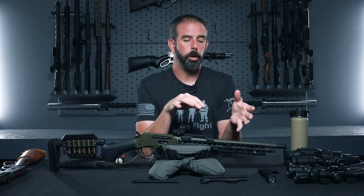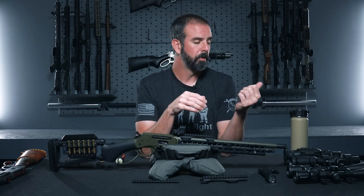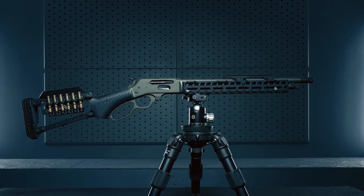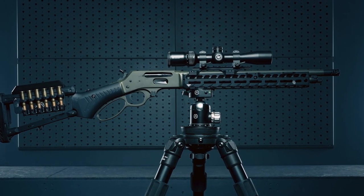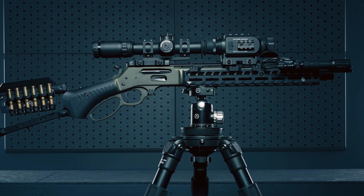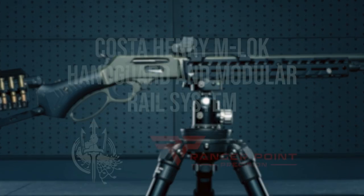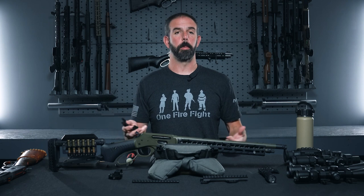Before we get any further, to show you some of what this system is capable of — I do photo and video for a living and Ranger Point is actually a client of mine. I did a promo video for this whole system. I run through all kinds of optics, pressure pad and light mount, thermal, red dot, the whole nine yards. I'll let you watch that and then we'll come back. I hope you guys enjoyed that video — it just shows you what the system is capable of, and there are so many more options.